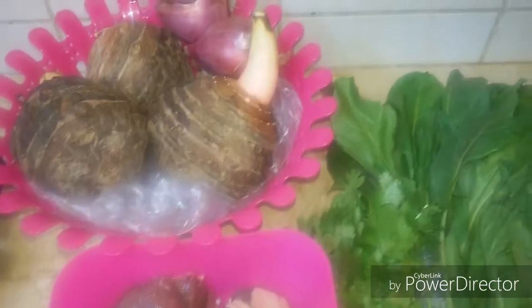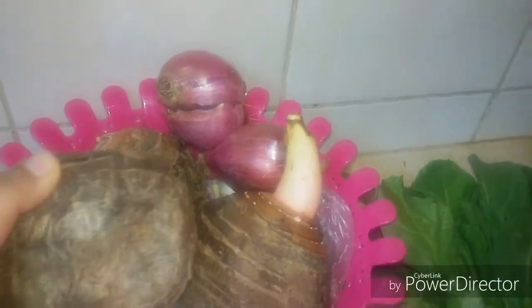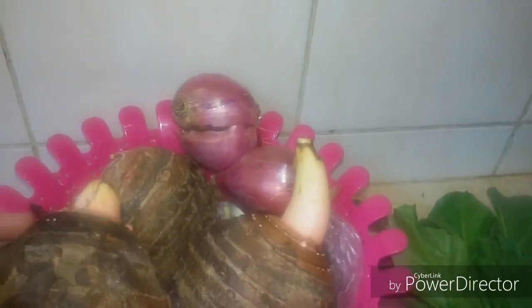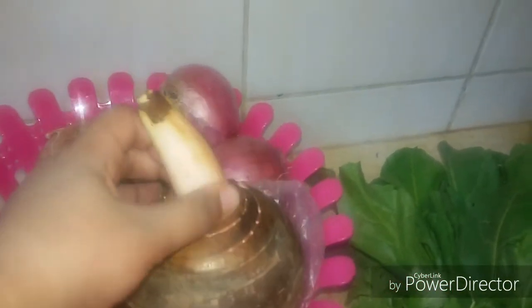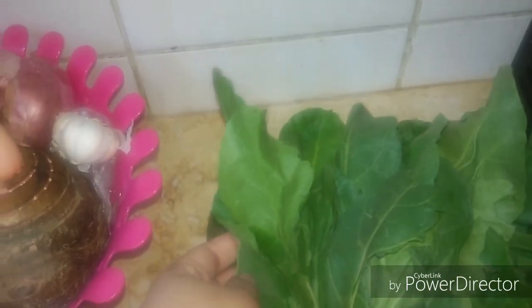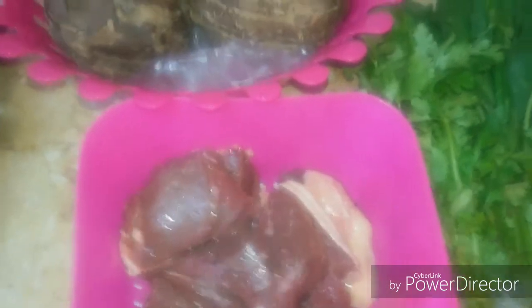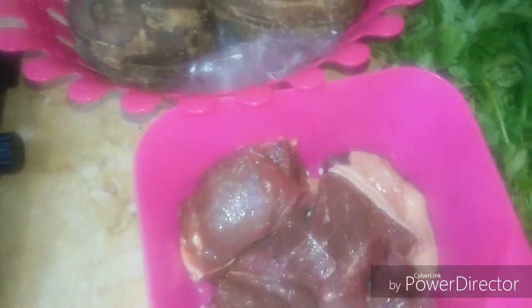Assalamu alaikum, hi everyone! Today we'll make Egyptian colocasia. I want you to see the roots before we cut and clean them — this is Egyptian colocasia. We also need onions, garlic, shredded green paper leaves for the green color, fresh green coriander, and of course meat to make the stock. In Egypt we call this dish 'all ace' and it is a famous family recipe.